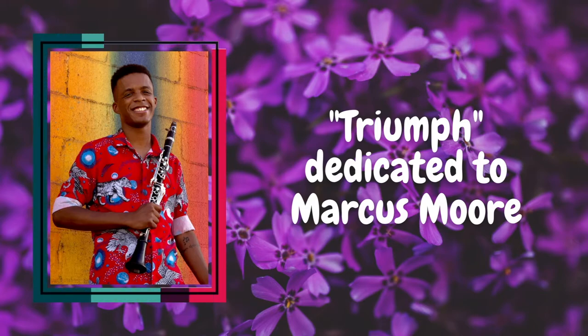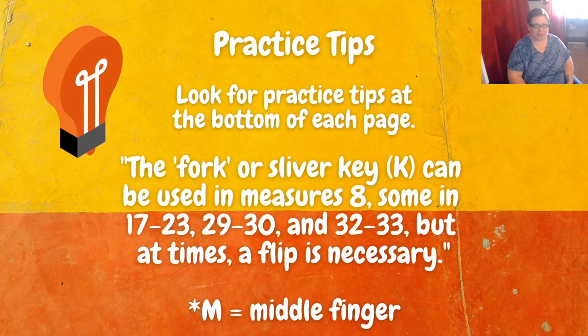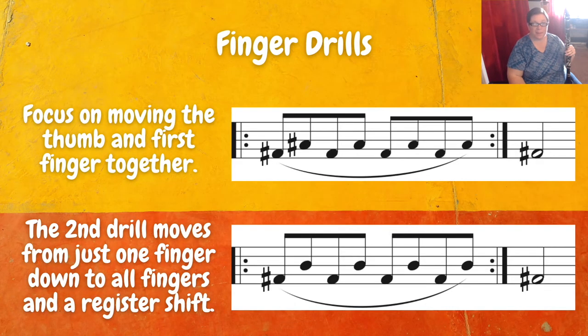Let's take a look at the music. At the bottom of each page in this book, you'll find one or two practice tips. For this one, it's mainly focused on some fingering ideas. It reads: the fork or sliver key can be used in measures eight, some in 17 to 23, 29 to 30, and 32 to 33, but at times a flip is necessary. When you see the M indication, that means to use the middle finger. At the top of the page, you'll see two finger drills. These are really critical — make sure you go through them very thoughtfully and carefully, because this is what is folded directly into the etude as its challenge.